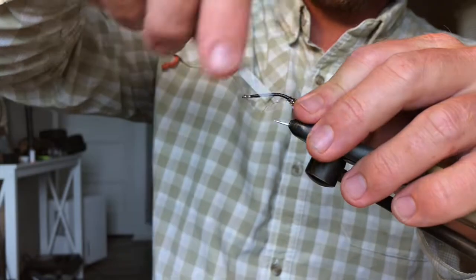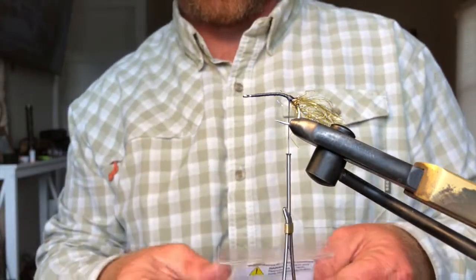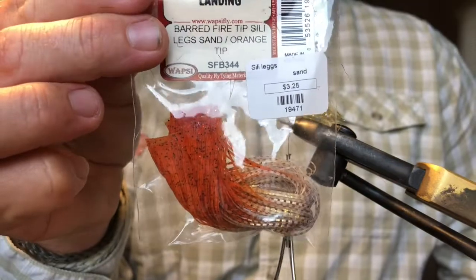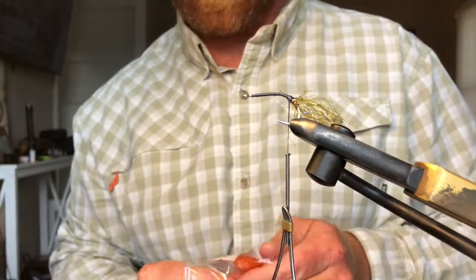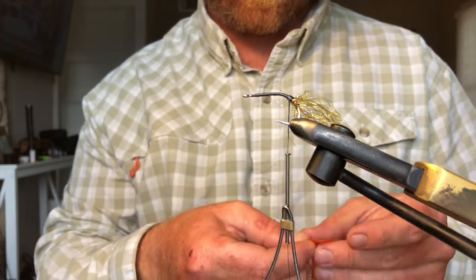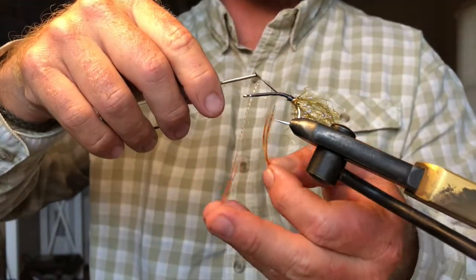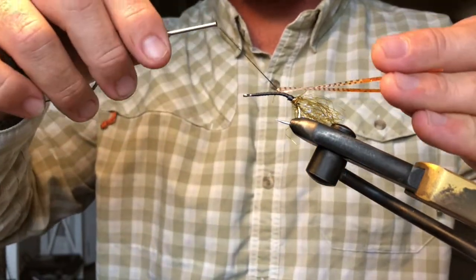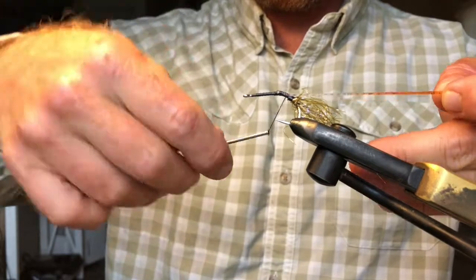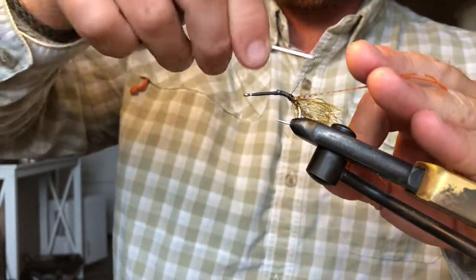Push all those fibers back, start wrapping again, get that nice and tight. For my claws, I'm going to be using barred fire tip silly legs, orange tip — got these from Swan Point Landing here in Rockport. Get two of them, double those over, make sure they're coming out of either side, and wrap those all the way back to where you started that base for the flash. That's going to help them stay flared out.